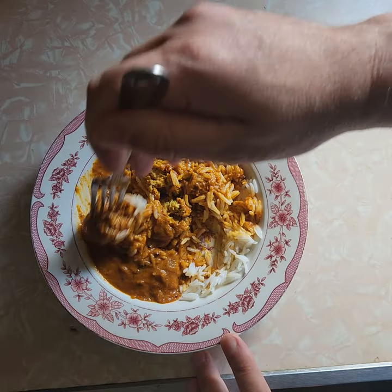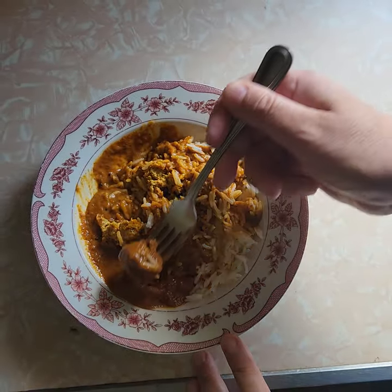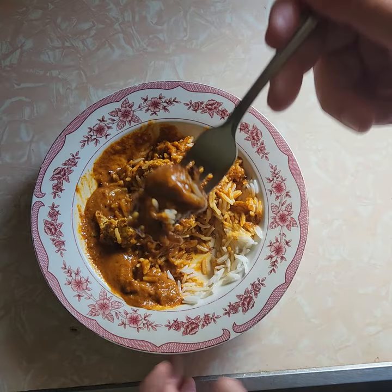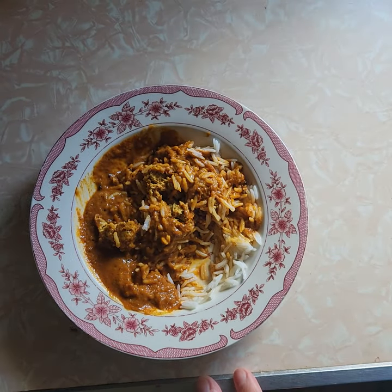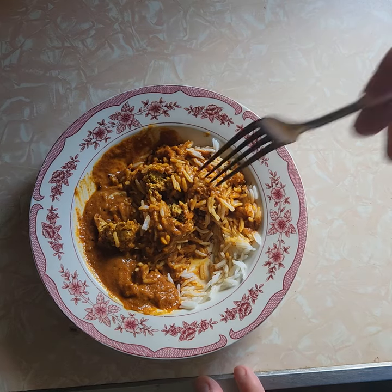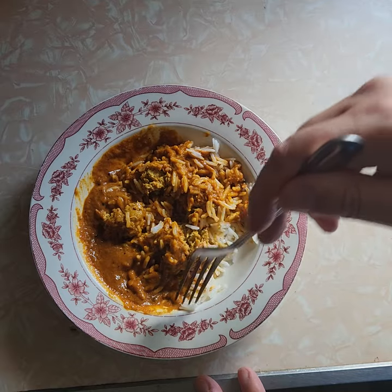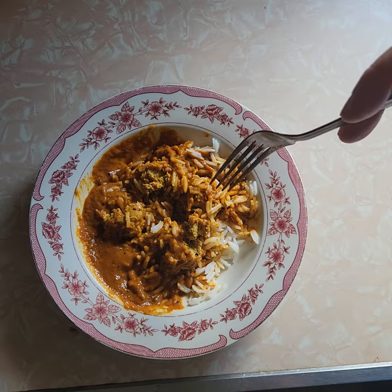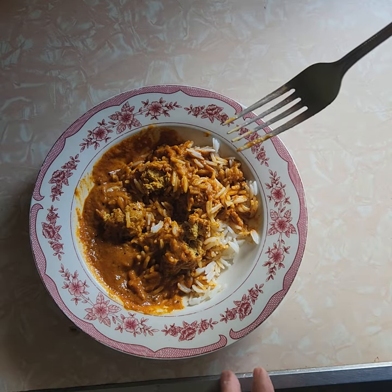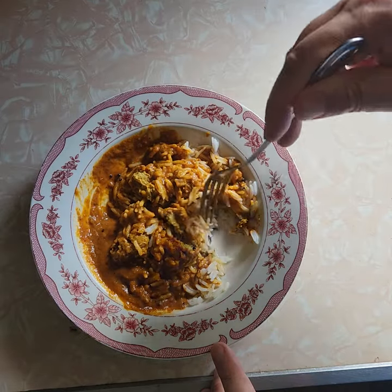Let's get one of these pieces of meat that they're calling a meatball. We'll drown it in sauce, get a little rice to go with it, so we get a full bite. Eh, it's okay. It's not really spicy. It's got a weird aftertaste. Very disappointing. Not a big fan.